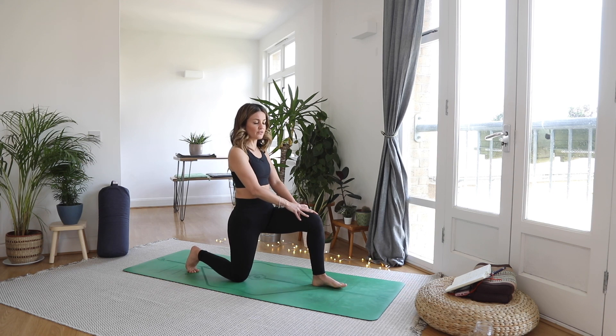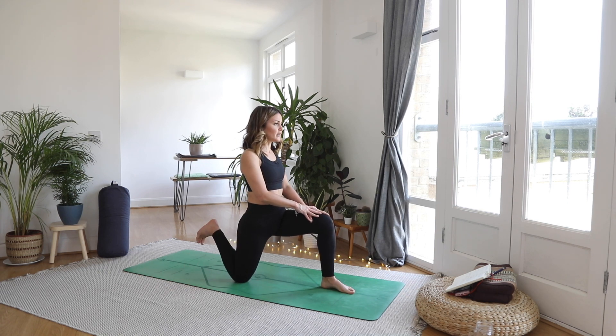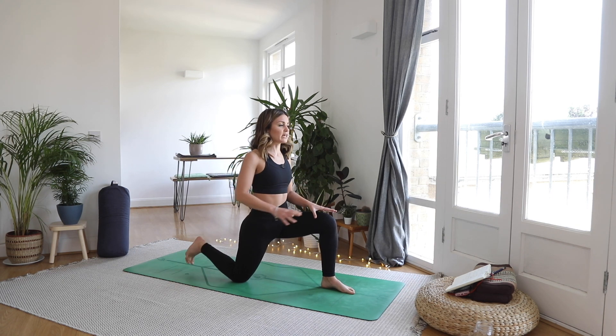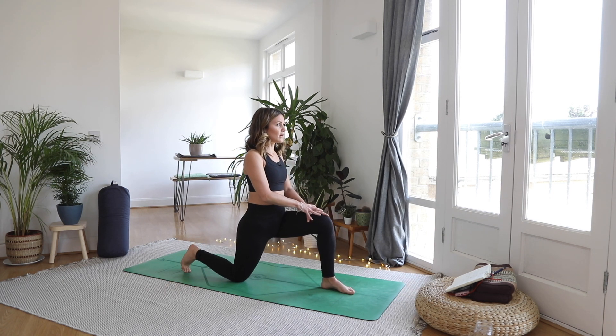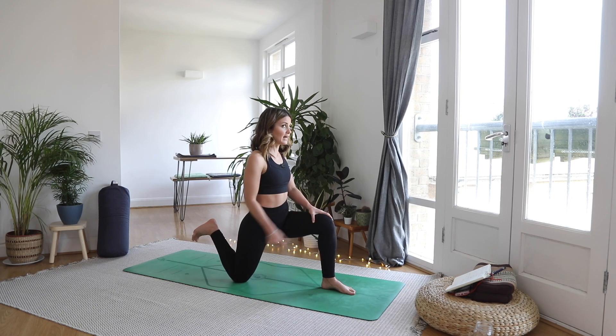Hands can come to that front thigh to support, proud in the chest. A little bit for our hamstring here — we're going to pull our right heel in towards our right glute. Often we just grab the foot and stretch into the quad, but that doesn't allow us to use the strength of our hamstring. See if you can do that movement a couple of times — pulling the heel in towards the glute and then relaxing it down. If you need to pad up your knee, totally go for it.